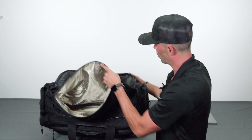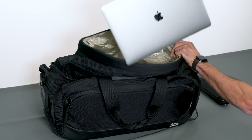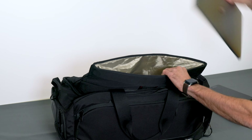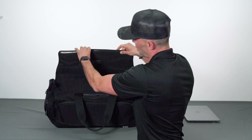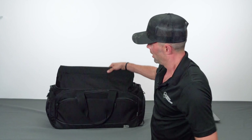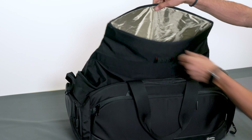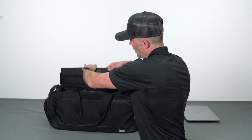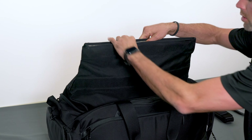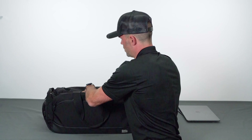Aside from the flap, we have the main Faraday compartment, which is large and ample enough for laptops and a lot of gear. I'll put a MacBook 13-inch in here just for size comparison — it fits easily. What's really cool about this main compartment is that it uses a patented magnetic connection from Mission Darkness. It's really quick and easy to open and close — no velcro — and it's completely shielded and RF isolated.